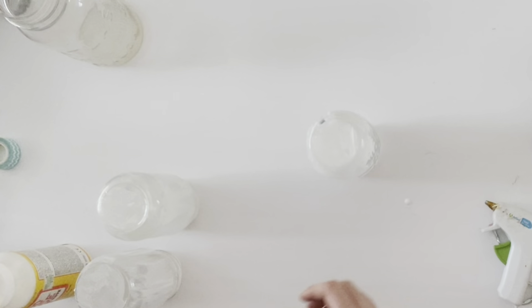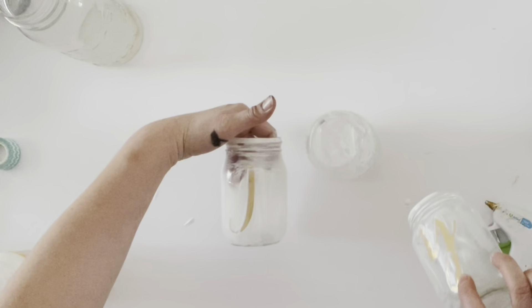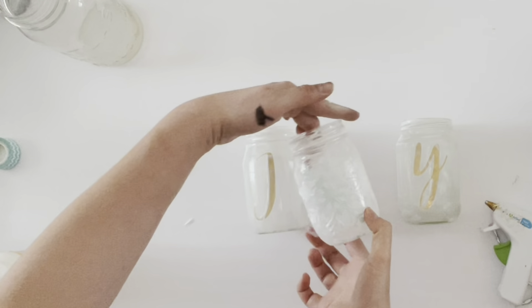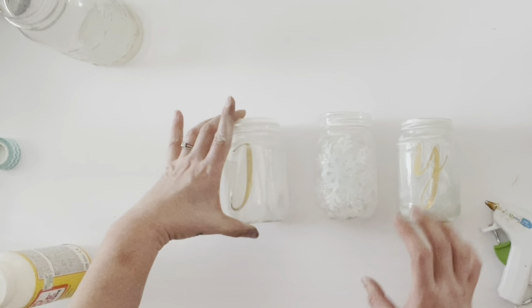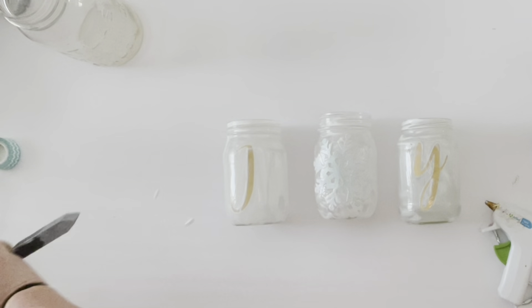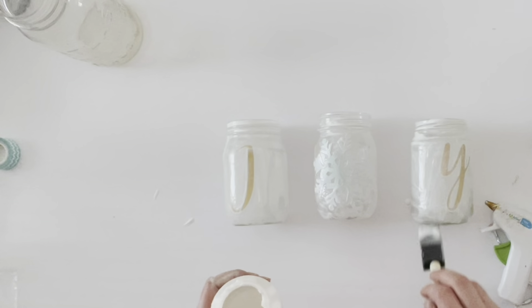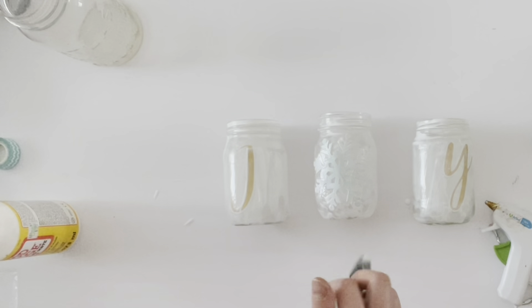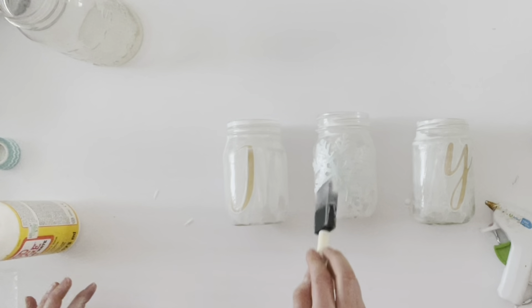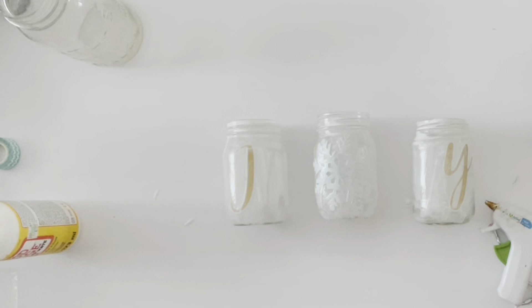One of my favorite things about Christmas is the lights, and I love adding extra lighting areas to my home. This next project uses three small mason jars turned into luminaries that spell out the word JOY. To get started you'll want vinyl letters — either printed with your Cricut or purchased. I found mine at Hobby Lobby. I attached the J and the Y to mason jars, along with a snowflake for the center jar acting as the O in JOY, then used a foam brush and Mod Podge to secure the letters and snowflake onto the jars.